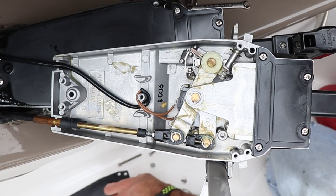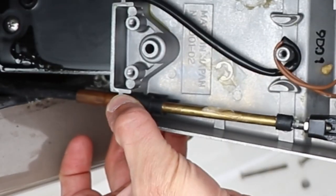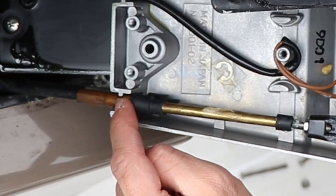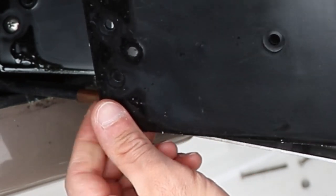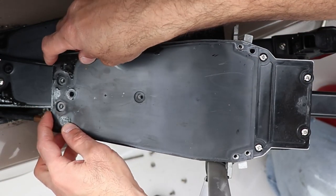Let's put the cover back on and do the other side. Make sure the cable notch is in its place before you put the cover on — this looks good. While you have it open, you can use this opportunity to regrease any of the mechanisms that are in here.